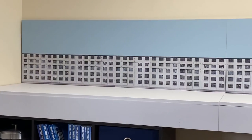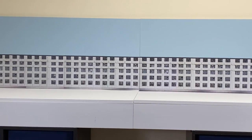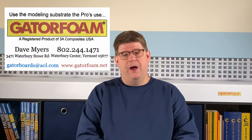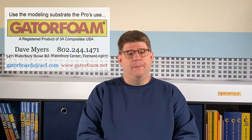So there it is — the benchwork with backdrop in place. As I said in the last video, GatorFoam really is a great material to work with, providing a stable and lightweight backdrop. If you're looking for such a material for building models, structures, or other items including backdrops, you can't go wrong with GatorFoam. If you're interested, please support my sponsor and visit gatorfoam.net or give Dave Myers a call. Don't forget to mention that you saw it on the video from Joe Parker and the Pixel Depot.